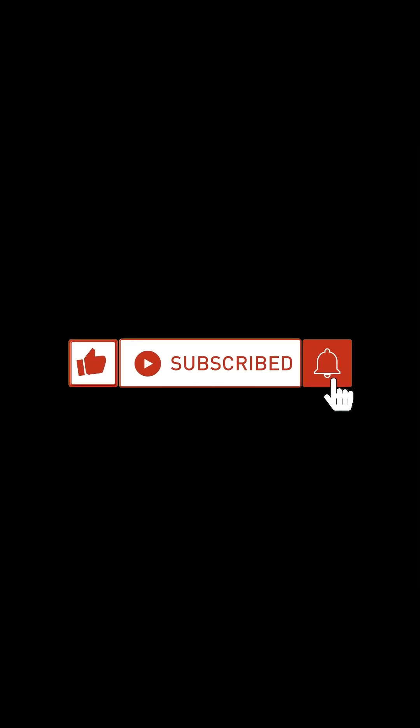I'd also like to give you more information. The complete video is linked in the bio and the description below.